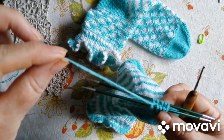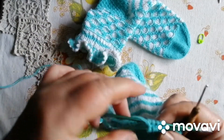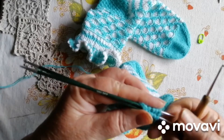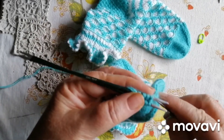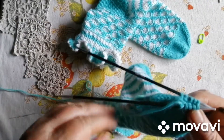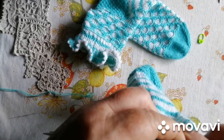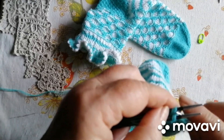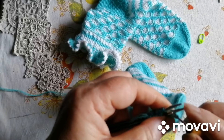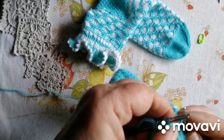Ось тут у нас ниточка. Ось ми закінчили. Тепер ми беремо ось сюди, ось сюди на кінчик. Беремо гачок — ниточка ось тут закінчилася. Так, беремо ось цю, ось цю на дальній спиці петелечку, знімаємо і через неї протягуємо з першої спиці. Ось так. Затягнули.